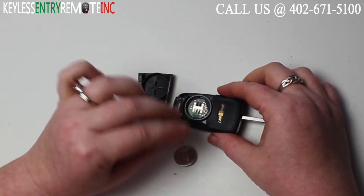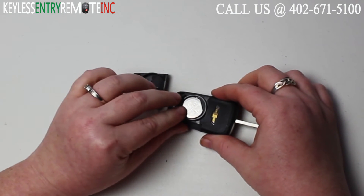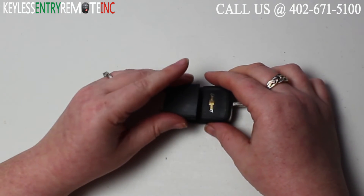To replace the battery, once you have the old battery out all you need to do is slide the new battery back into place and press down. With this key fob it is plus side up.